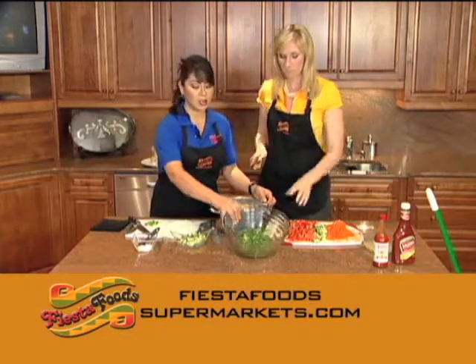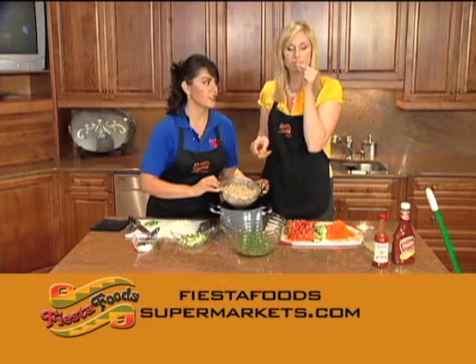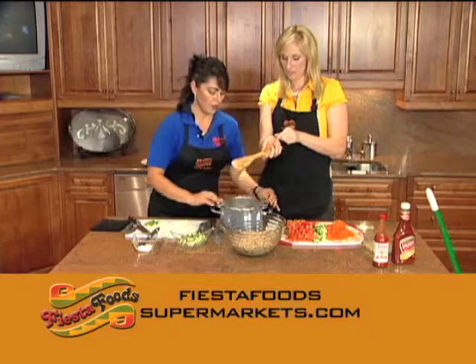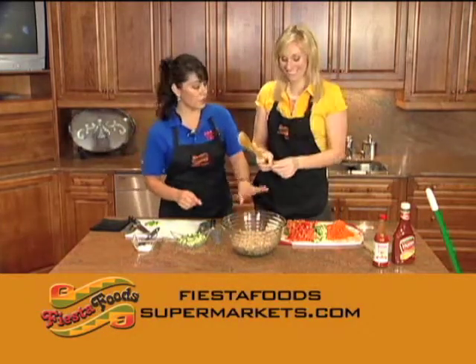Now we're gonna put all the ingredients together. I have a bunch of cilantro — I love cilantro. It's the best, really fresh. Now I'm gonna add this soy. I feel like this should be a good perfume. Then put that in the ceviche.